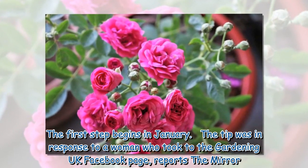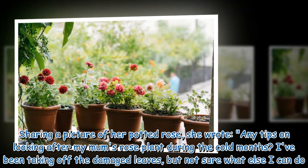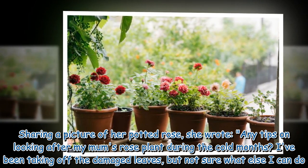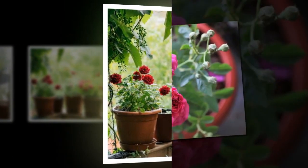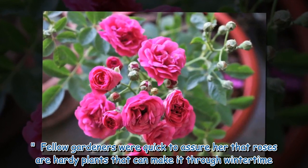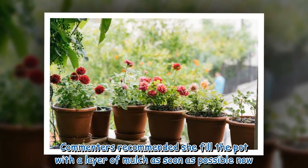The tip was shared in response to a woman who took to the Gardening UK Facebook page, as reported by the Mirror, sharing a picture of her potted rose. She wrote: 'Any tips on looking after my mum's rose plant during the cold months? I've been taking off the damaged leaves but not sure what else I can do.' Fellow gardeners were quick to assure her that roses are hardy plants that can make it through wintertime, and commenters recommended she fill the pot with a layer of mulch as soon as possible.